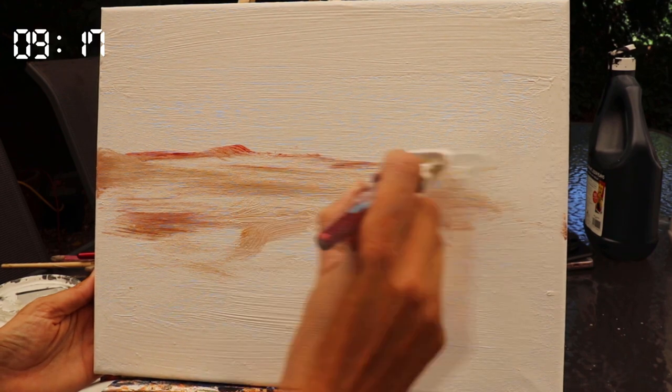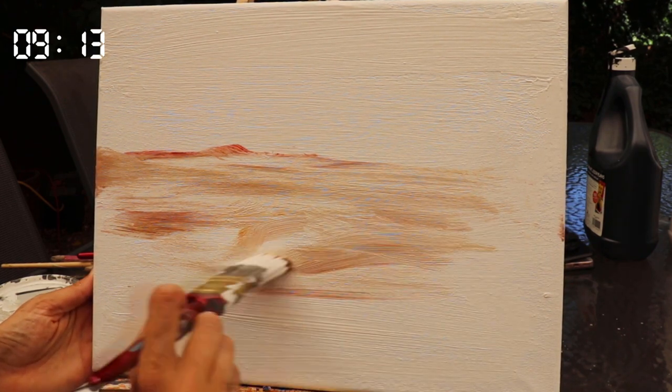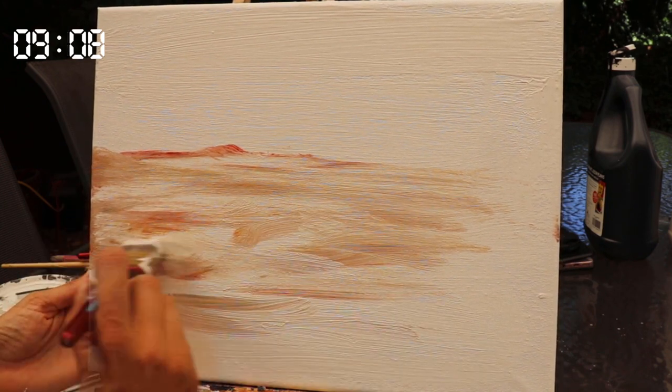I've just gone in with one tertiary brown colour at the moment, which we're going to have varieties of throughout this painting, but it wants to be a nice subtle, almost beige effect.